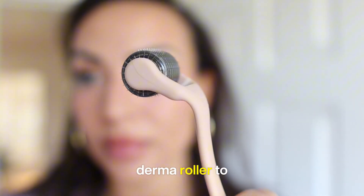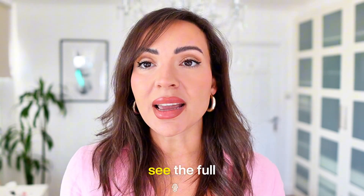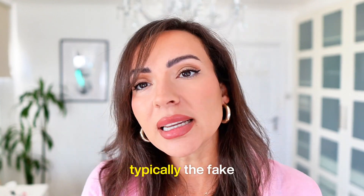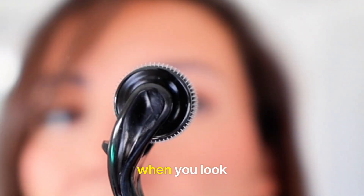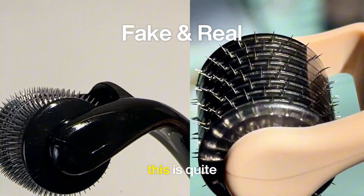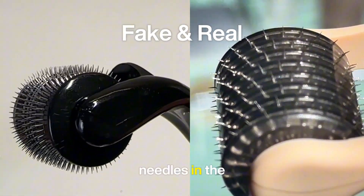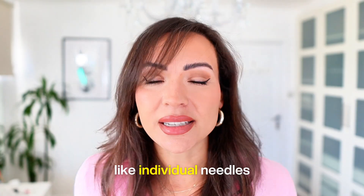I've linked my derma roller to the video, and you can tell it's real needles because you can see the full needle drum. Typically, the fake needle derma rollers — you can't actually see the needles. When you look closely, they look like triangular knives rather than needles. Here you can see this is quite different — you can see the actual individual needles in the drum.